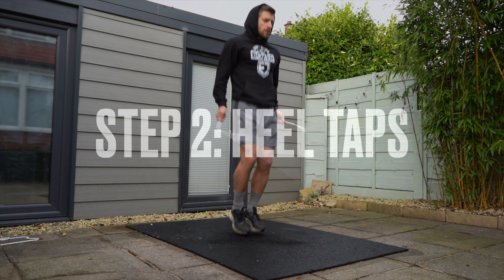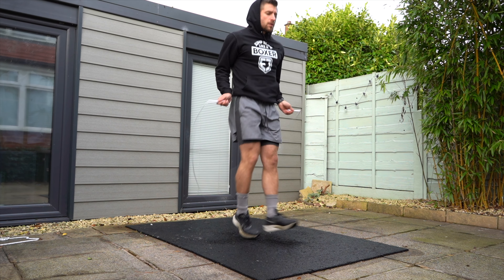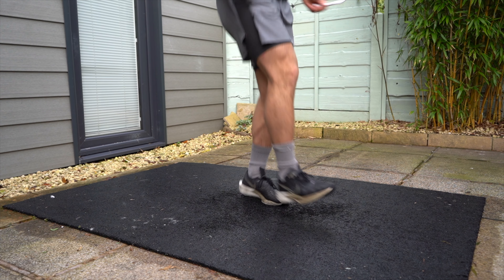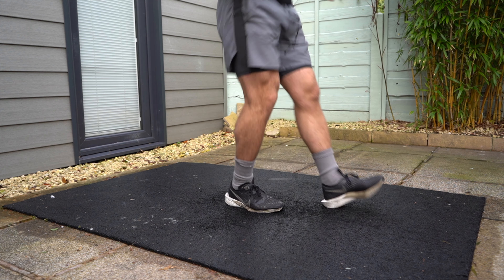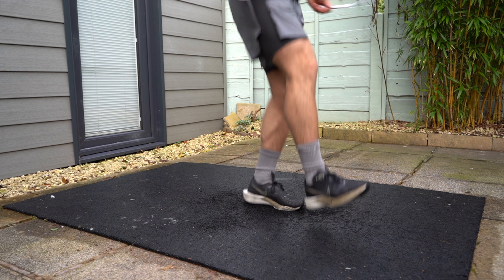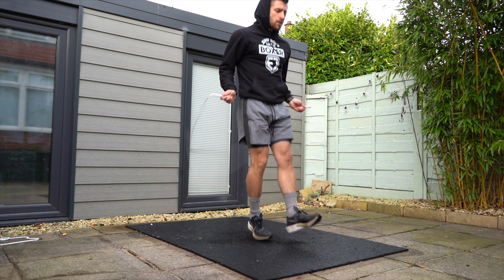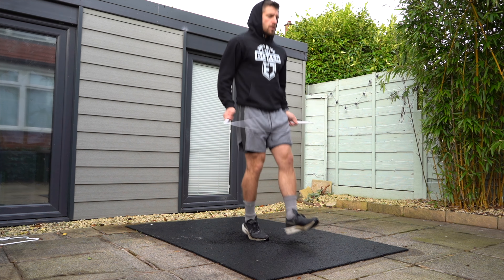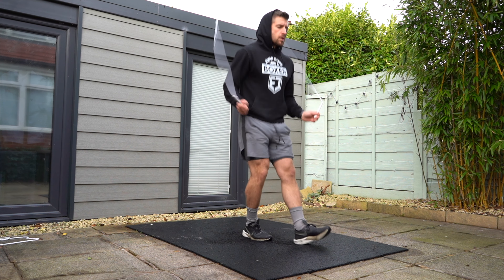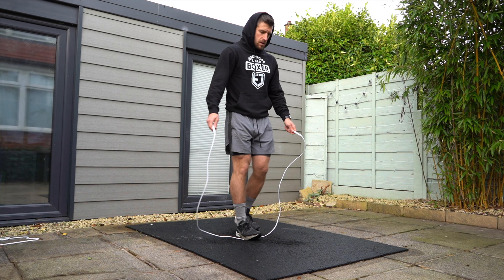Step two: heel taps. Now I want you to give this alternating motion going with your feet, touching the heel out a couple of inches ahead of you. We're now getting more confident with touching the feet in different directions. These heel taps resemble the same part of where the heel needs to touch when you're doing the heel-to-toe shuffle footwork. Once you do the alternating motion, go back to hopping and just focus on doing the heel taps with the same leg, alternating between both types of footwork.